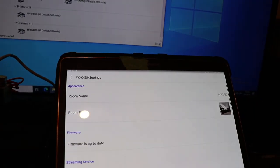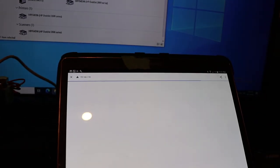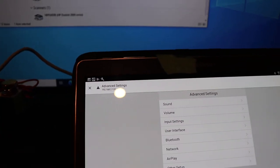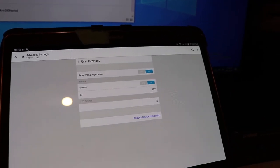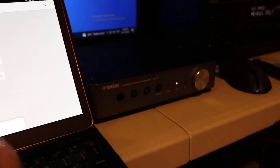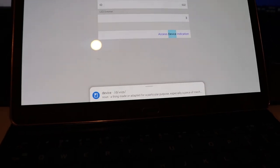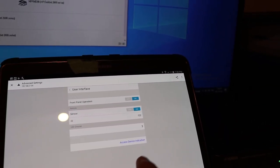For the WXC, you can go down to advanced settings in the browser, which opens another browser page at the same IP address but different. You can go in and change the user interface there, or do the device identification. It even tells you it's a noun — good to know. So that's set up there.